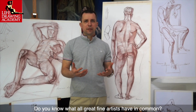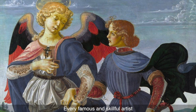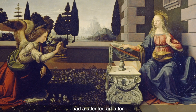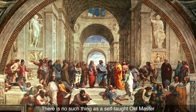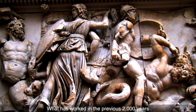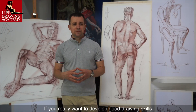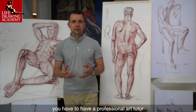Do you know what all great fine artists have in common? Every famous and skillful artist in the history of fine arts had a talented art tutor. There is no such thing as a self-taught old master. What has worked in the previous 2,000 years will work for you today. If you really want to develop good drawing skills and become a professional fine artist, you have to have a professional art tutor.